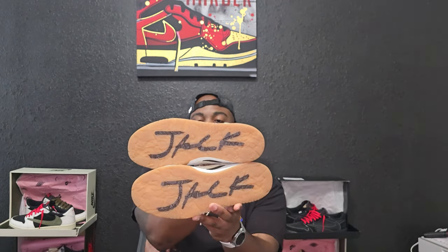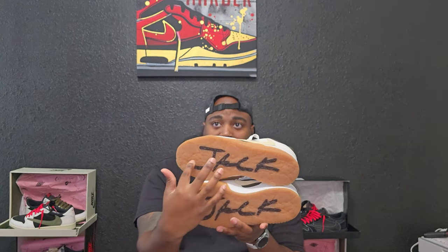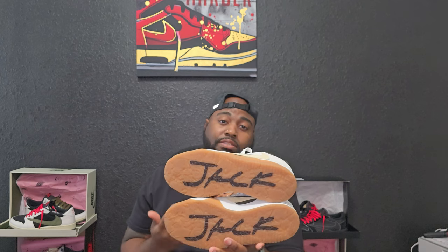Without further ado, let's jump right into the shoe. This is going to be the infamous Captain Jax. We're going to start at the bottom because that is my favorite part — especially because the jack does not last the life of the shoe. That is something that will wear off as you wear the shoes, just to keep that in mind.